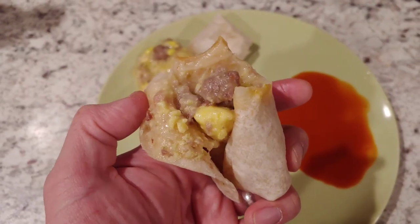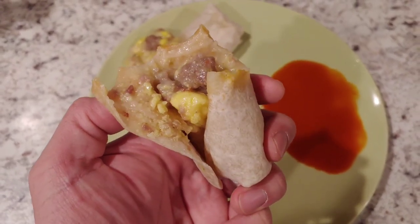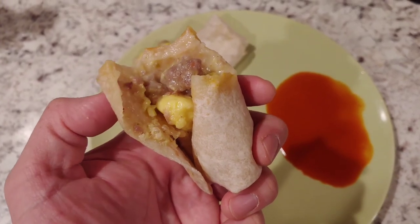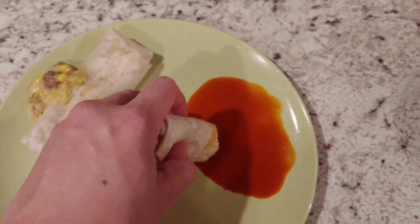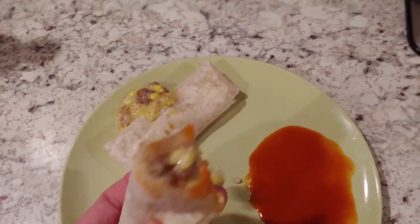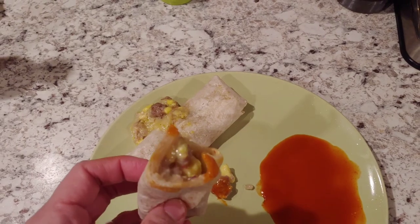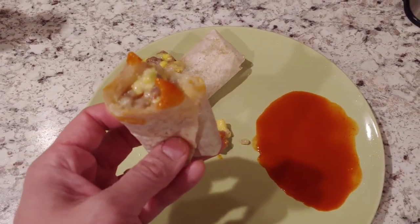Here's a look at what's inside the burrito — you can see the bacon, the sausage, the cheese. It's very ooey gooey and yummy. Can't forget the Cholula hot sauce. So that looks like a perfect little breakfast bite there — good eats. Don't forget to like, comment, and subscribe. Ray from TJ's Reviews signing off.